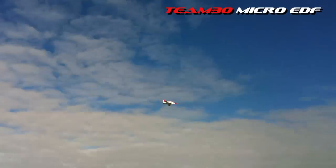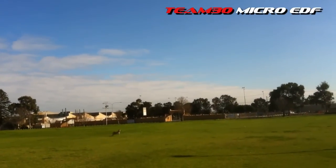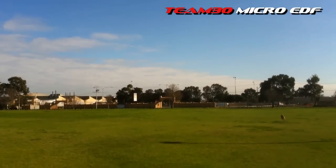Alright, here comes a scary landing part. I've got legs. Just clear it. Oh, beautiful. Wow.